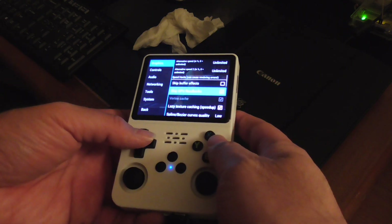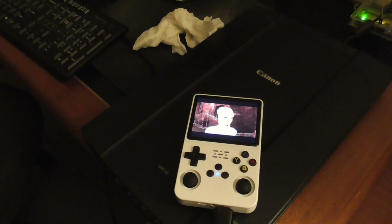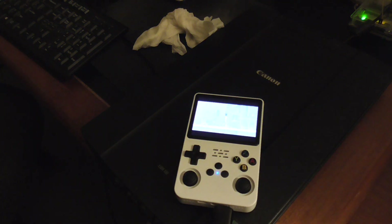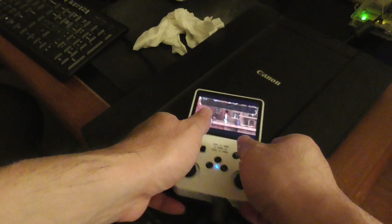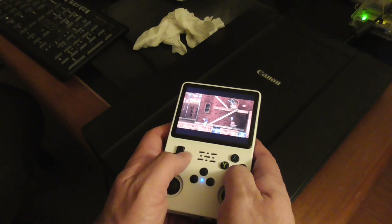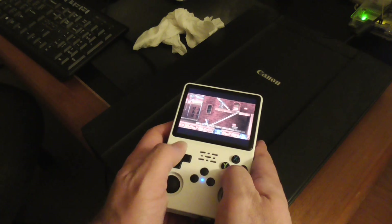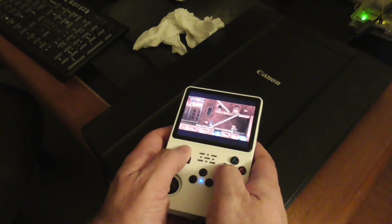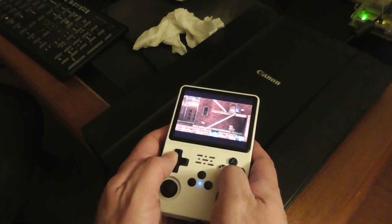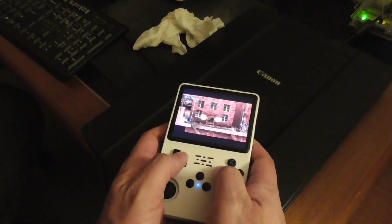Let me try different settings to see if I can improve it. Just skip GPU readbacks — let's see if that improves it. Skipping a frame definitely does improve the performance a little bit.